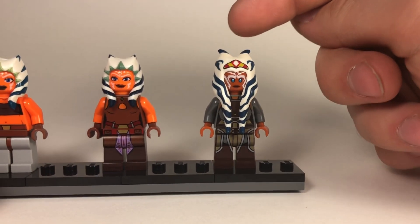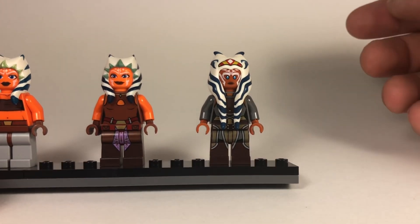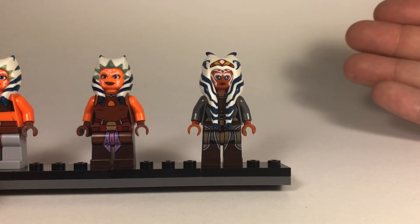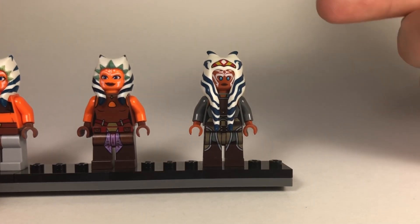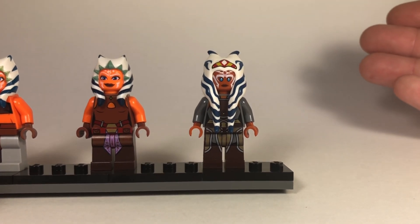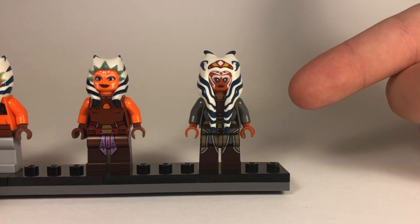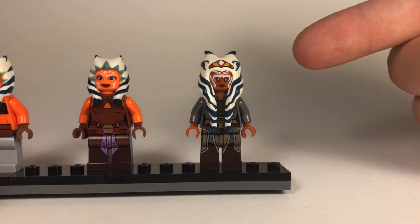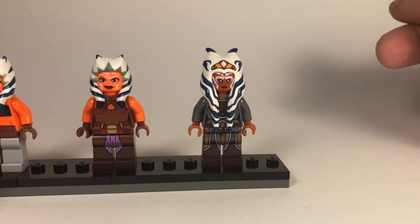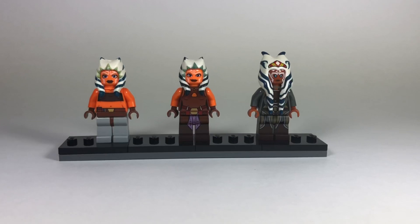The biggest difference in value is with the Star Wars Rebels version of Ahsoka. Looking it up on eBay, it's currently going for over a hundred dollars - even $150 to $200, which is pretty drastic. It came in a larger set, the Rebel Combat Frigate, and this minifigure has skyrocketed in value. I got it for about $30 on eBay right when it was coming out, and looking back I'm definitely glad I did because it's now very hard to get.